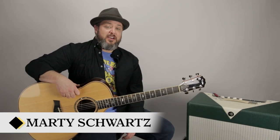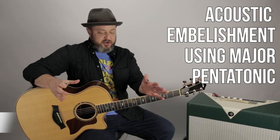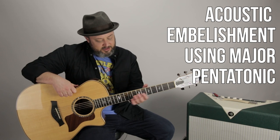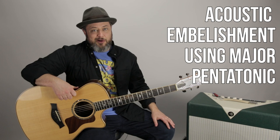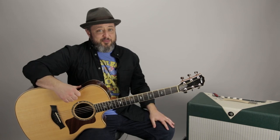What's up you guys? Marty Schwartz here with Marty Music. Thanks for hanging out. I've got a little acoustic embellishing lesson, although it can be done on the electric. We're going to take this little double stop that I like that comes from the major pentatonic scale. In fact, I have a multi-hour course on the major pentatonic scale right down there in the first comment. You can check it out and help support — I appreciate that.